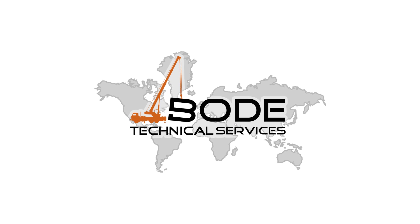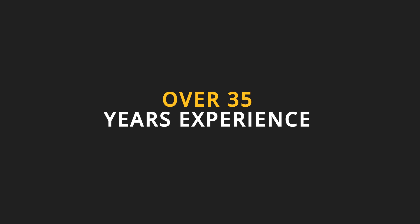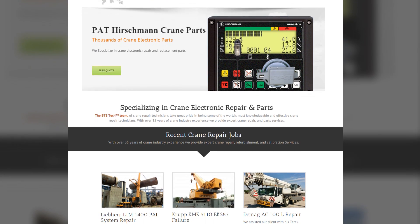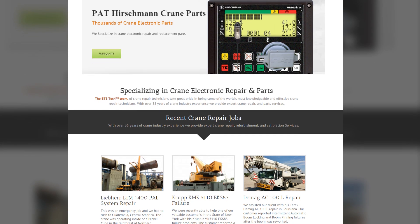Hey there, this is Ray with Bode Technical Services. With over 35 years of industry experience specialising in crane electronic repair and part sales, we've learned a lot of things to help our customers find quality equipment.